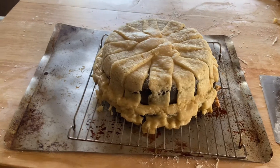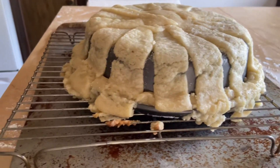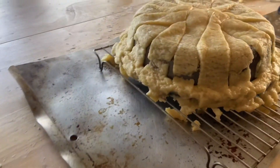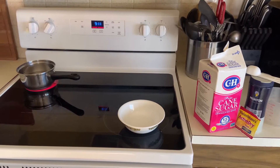Well, that didn't work very well at all. I may have just ruined this pan as well. So now we're going to make the basket out of the pretzel dough.